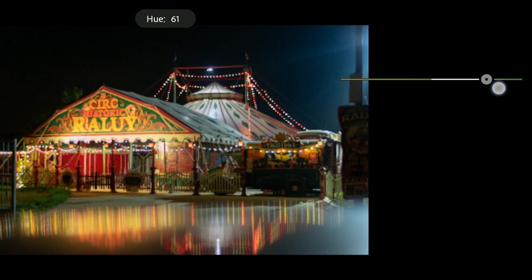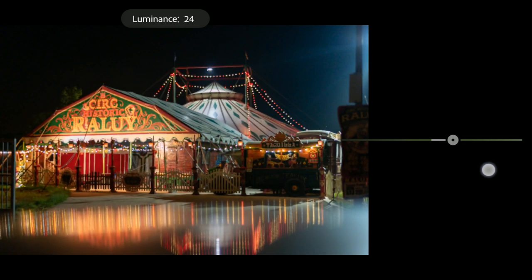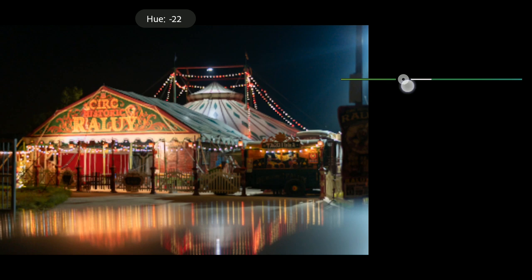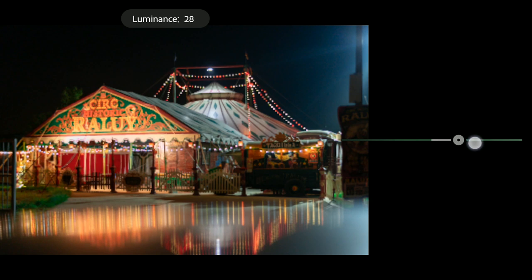Next, yellow — I will move the yellows more towards orange, and also increase the brightness of the yellows. Move the luminance a bit. Next greens — you can see there are some greens, so I will move the greens here towards aqua, and also increase the brightness, moving the luminance slider to about 30.